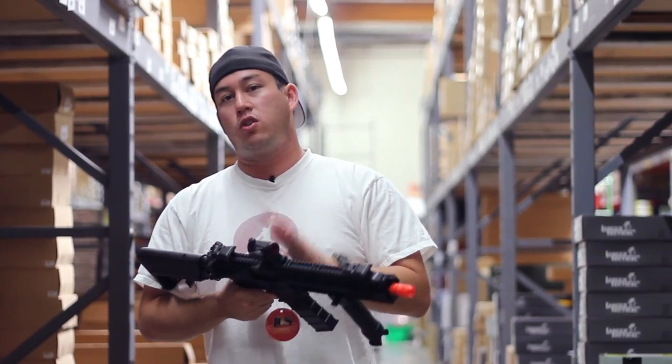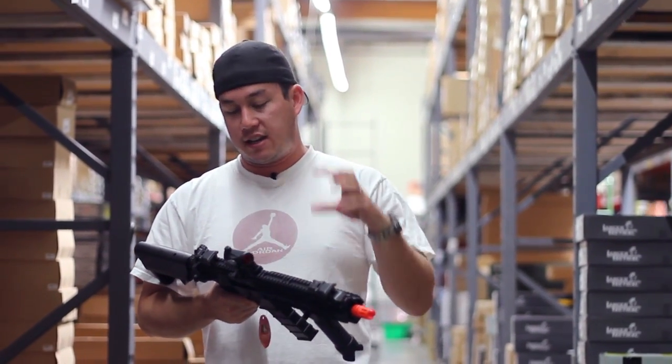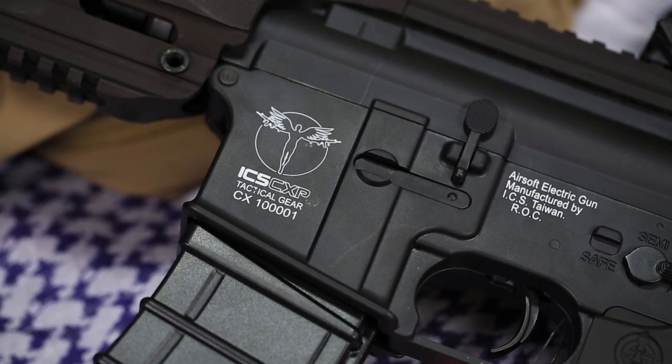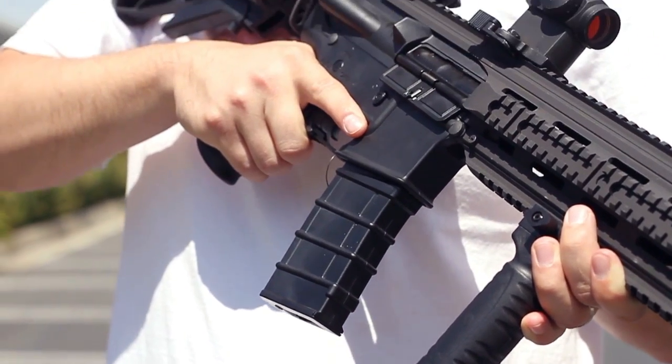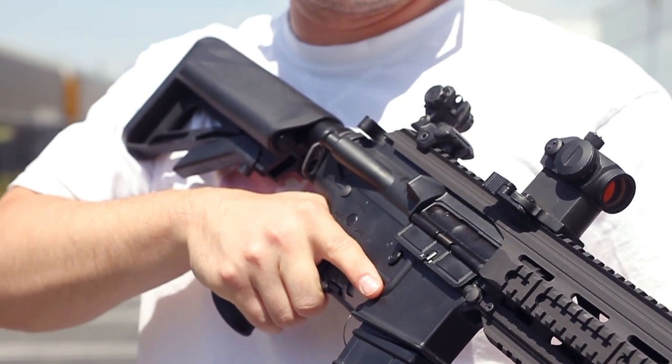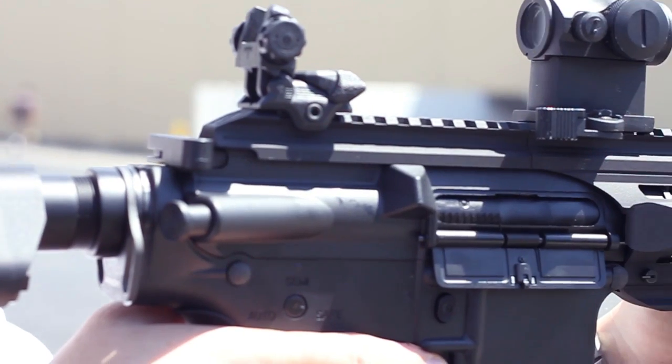This is a Sportline version — it has a polymer body — but it still has the same split gearbox design that ICS is famous for. All you need to do is knock out the rear body pin and this thing breaks open just like a real AR. If you have upper gearbox components with different springs in them, you can switch them out very easily and effectively use one gun for every field you play at, no matter what their FPS limits are.